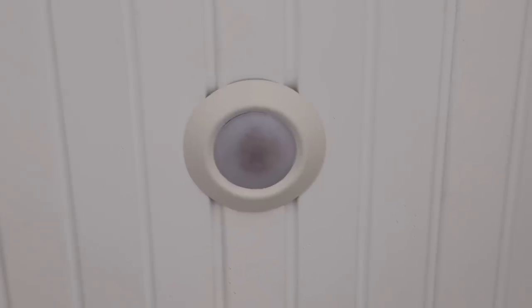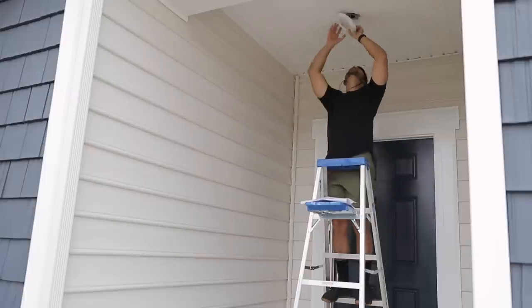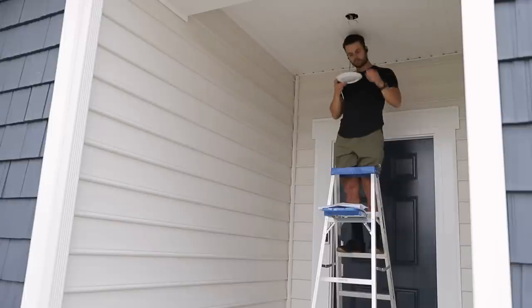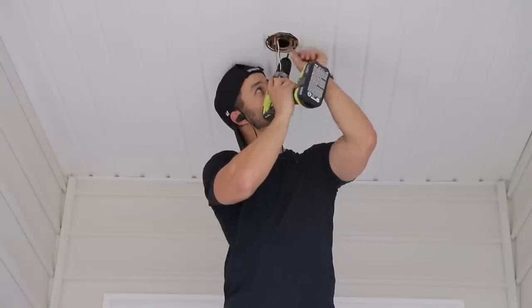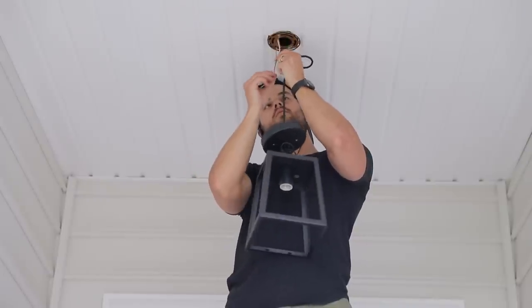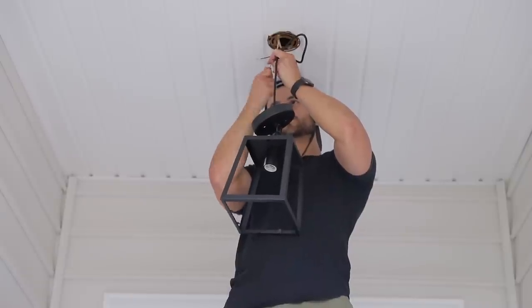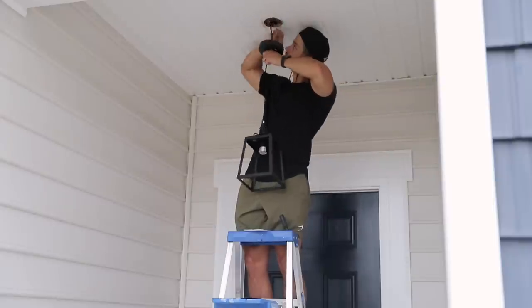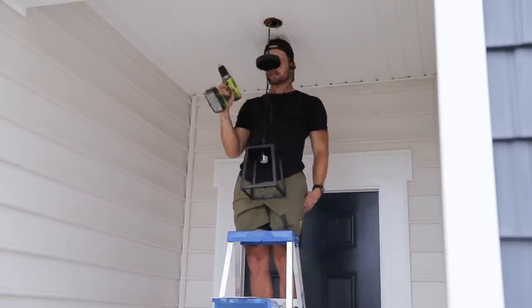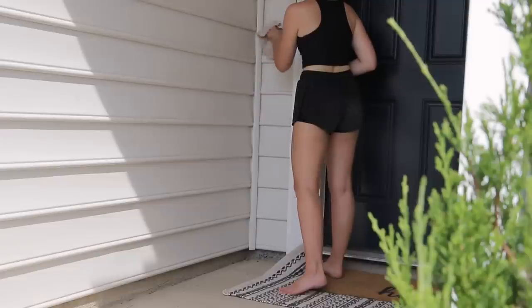At this point we have everything we need and it's time to start putting this all together. Step one was to swap out the light. The recessed light that was put in when the house was built wasn't doing any favors for the entryway and did nothing to add personality or character. One of the very first things I bought was a new light — I ordered this one off Amazon and had Christopher install it last night, and immediately it felt like such an instant upgrade. It's one of those subtle but high-impact changes. The light fixture we went with was just a simple black lantern style, but I love how timeless and classic it is.